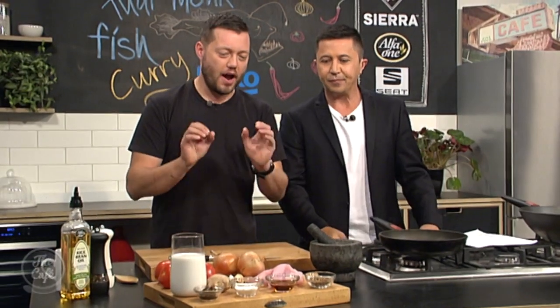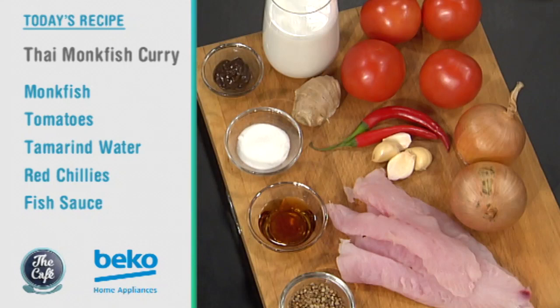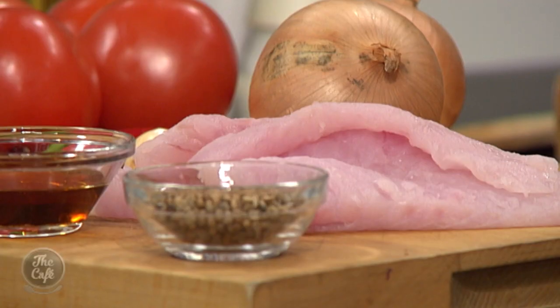We're here in the Beko kitchen. We've got a fish curry on the menu — we're using monkfish, a nice cheap alternative. It's a really meaty fish so it's not going to fall apart in your curry. We're doing a Thai curry, not an Indian curry with lots of spices, so it's going to be lighter, fresher, and flavoured with some tamarind.